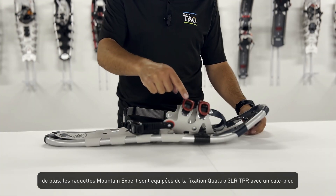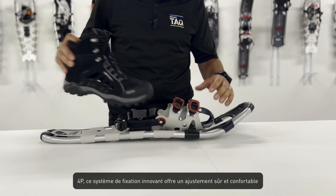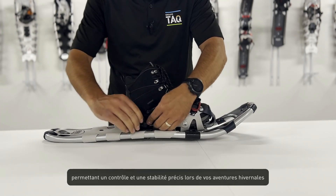The Mountain Expert snowshoes feature the Quattro 3LR TPR binding with a 4P toe box. This innovative binding system provides a secure and comfortable fit, allowing for precise control and stability during your winter adventures.